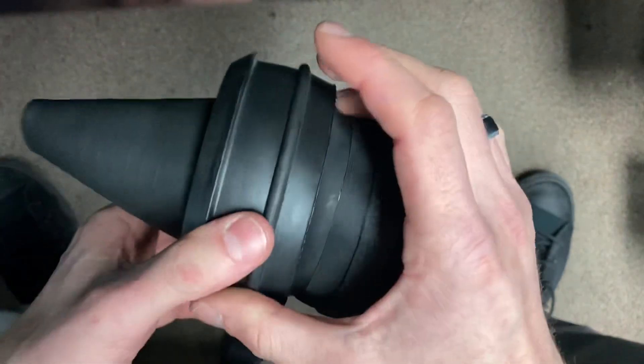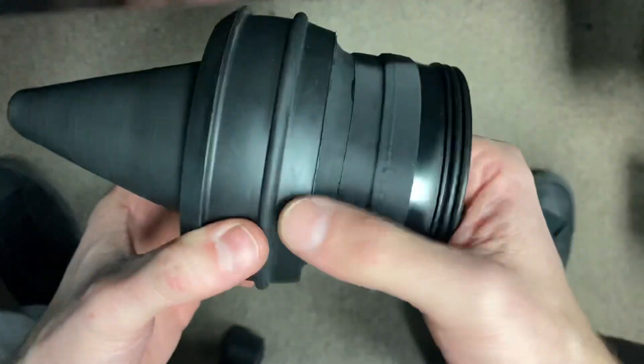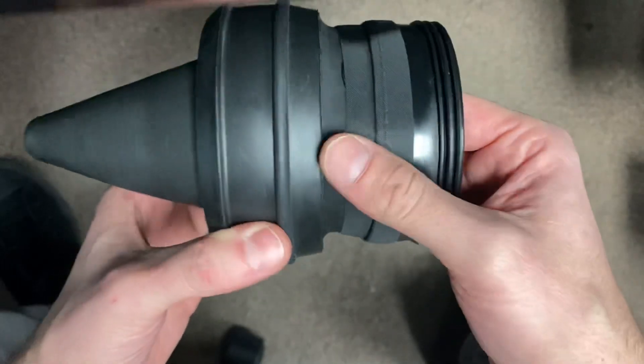Then you can reattach it to the dry suit. And that is the SiTech pullover rings installed on the DUI zip seal.